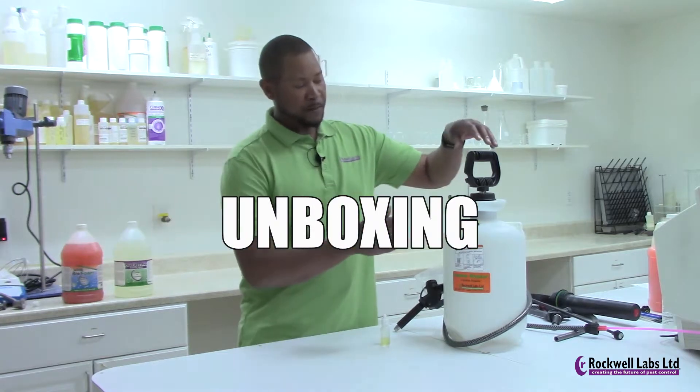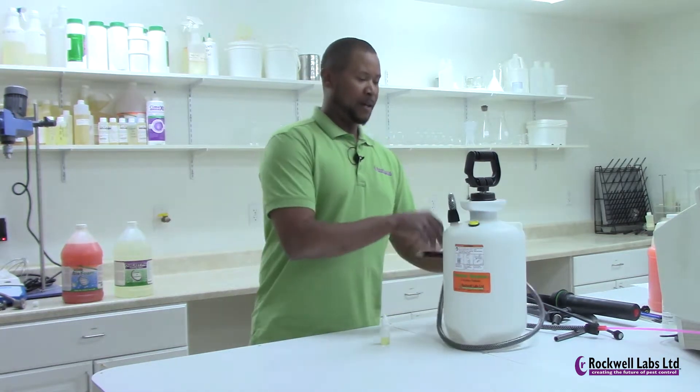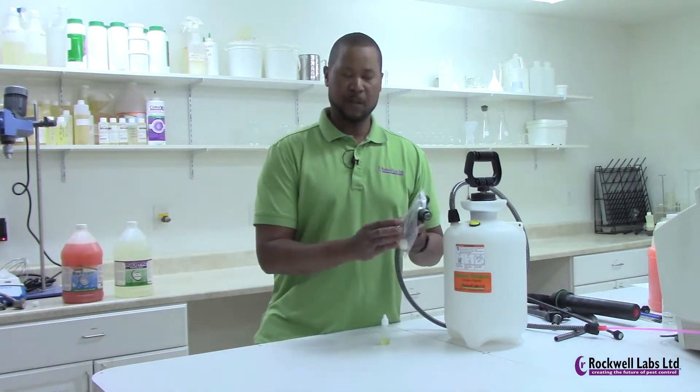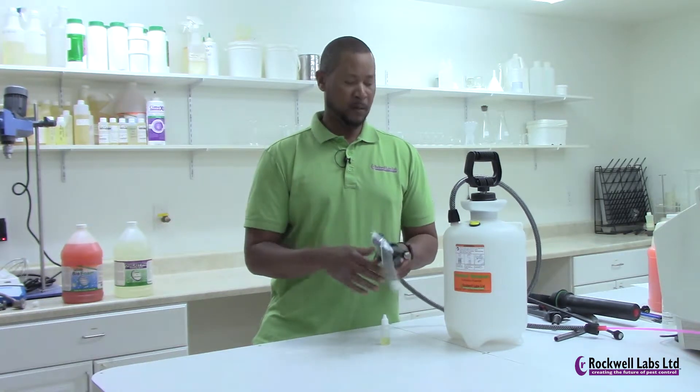When you get the Foamer Simpson, it comes fully assembled, everything included — your hose, your tank, everything's included. We also have an additional white foam insert, which I'll go over in a little while.